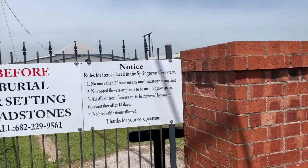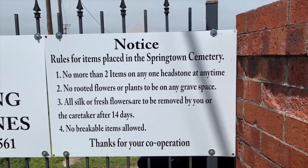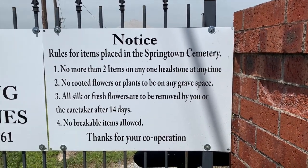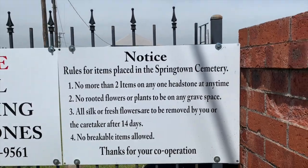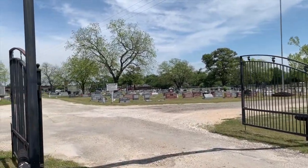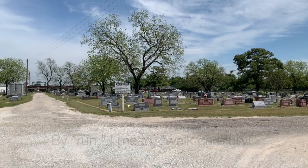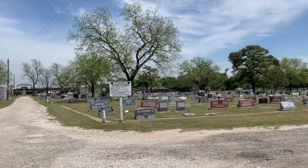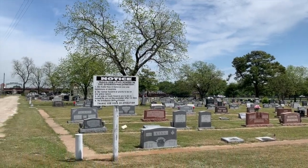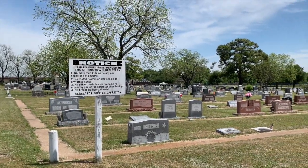Let's check out the rules. No more than two items on any one headstone at any time. No rooted flowers or plants. All silk or fresh flowers will be removed by you or your caretaker after 14 days — only two weeks. So they've got some pretty strict rules here. They've got the same rules posted on a second sign, so they really want people to know. They don't want a lot of grave goods left. If you want to know what grave goods are, I have a book on that topic — those are the items people leave like stones, coins, seashells, and all that stuff.